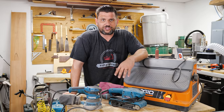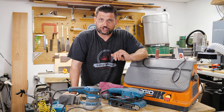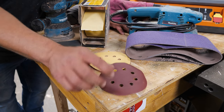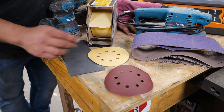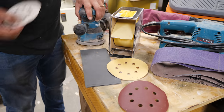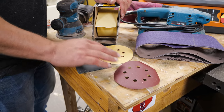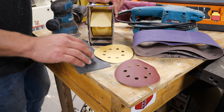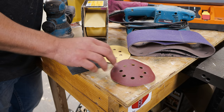Let's come in close and I'll show you a bit about sandpaper. Here are the sandpapers I like to use in my shop. Here's your standard hook-and-loop sandpaper — hook and loop refers to the Velcro on the back that sticks to your random orbital. They come in different hole patterns, so make sure you get the right hole pattern for your sander.